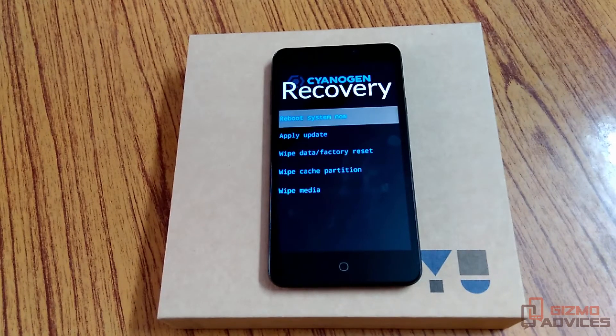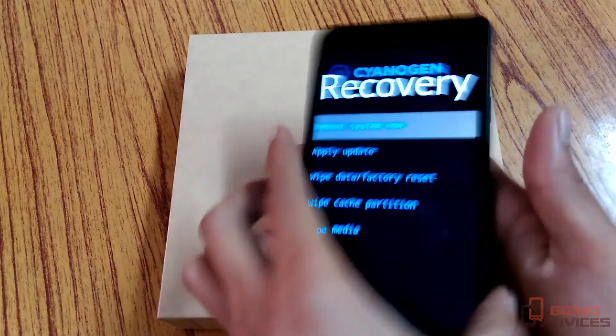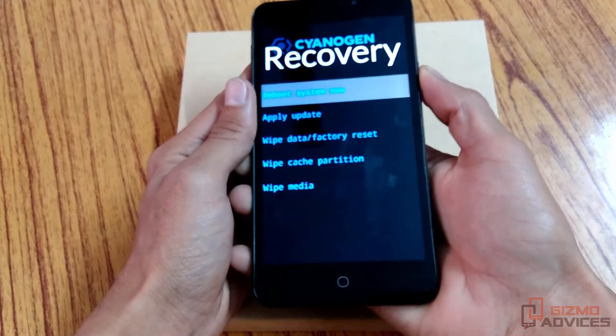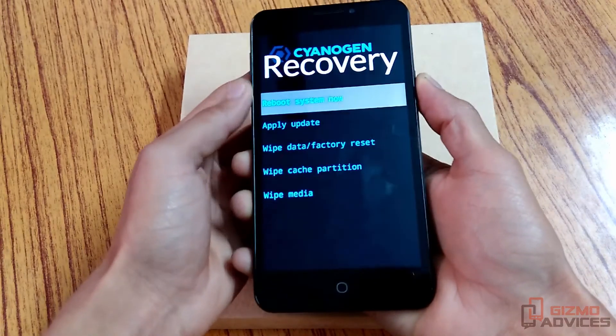As you can see, it is now in recovery mode. Let me show you the other method to boot this device into recovery mode.